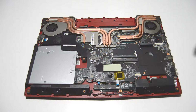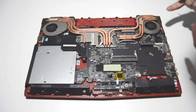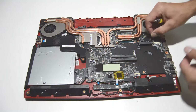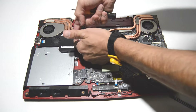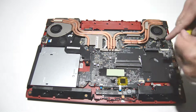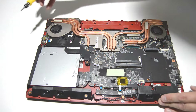Now we can remove the fan and heat sink assemblies. With this type of connector, you just get your fingernails underneath the little lips on the connector and pull straight up, and then pull it out.